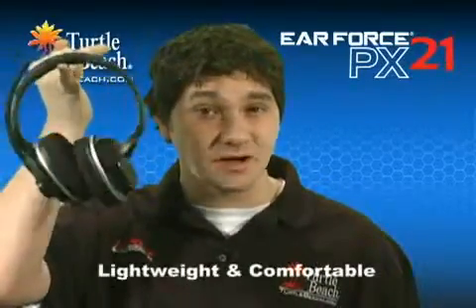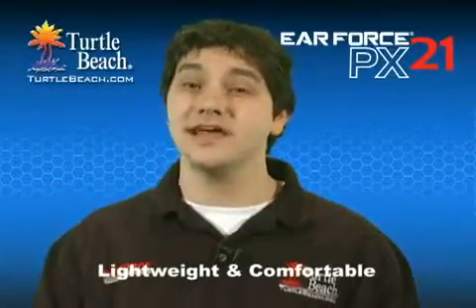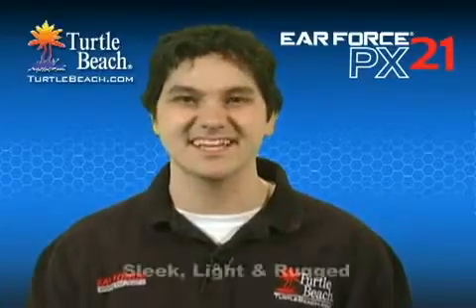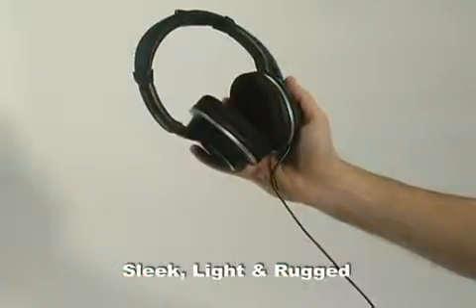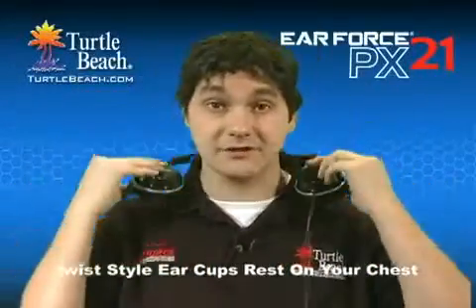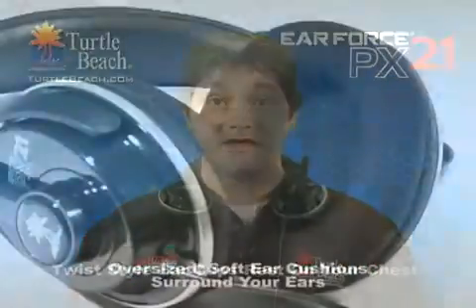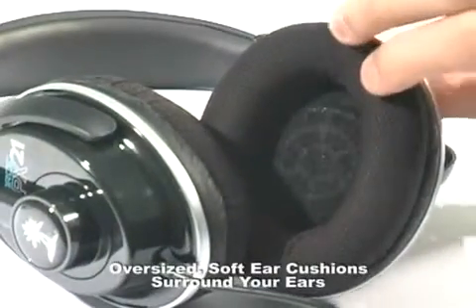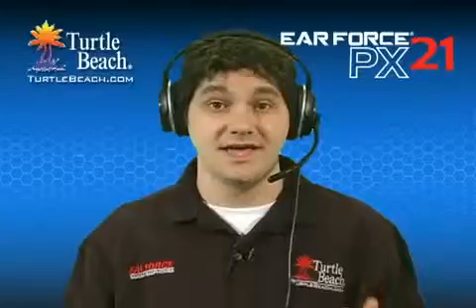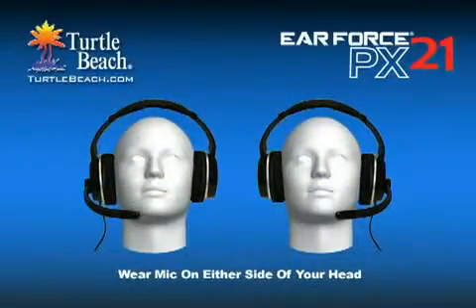The PX21 is incredibly light, which makes it extremely comfortable during long gaming sessions. But don't let the light weight fool you. The PX21 is made from high quality materials and is built to last. Like a stealth bomber, it's sleek, light, and rugged. The ear cups twist, so you can sit them comfortably on your chest when you're taking a break. The oversized, soft fabric mesh ear cushions surround your ears and position the cups to minimize pressure against your ears. The extra long, super flexible mic boom adjusts to any position, and you can even flip it to the back if you want the mic on the other side of your head.